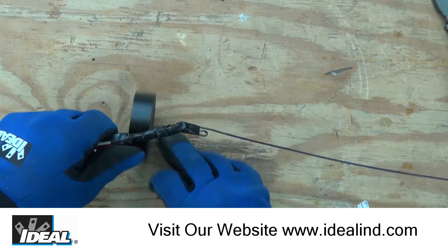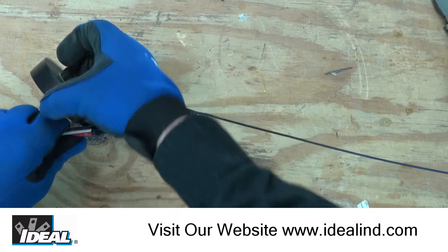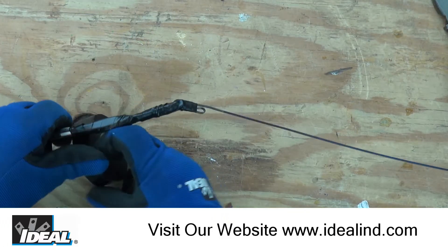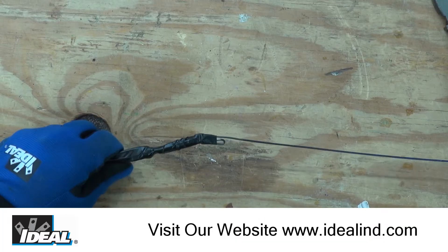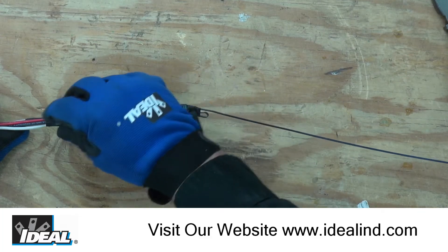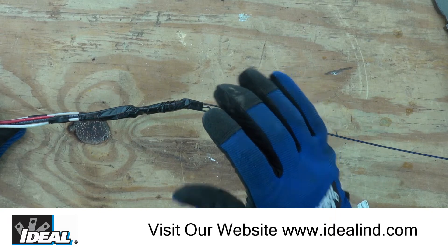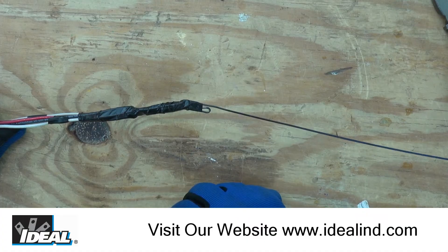I'm going to go over that little transition point one more time with tape so hopefully it doesn't get hung up on anything. Tape about five or six inches of your conductors and there we have the wires attached to the hook on the metal fish tape. It's nice and smooth and should pull through the conduits without any real effort. You can always add a little pulling lubricant if you need to. Thanks for watching — I'm Ron with Ideal and I'll see you on the next one.